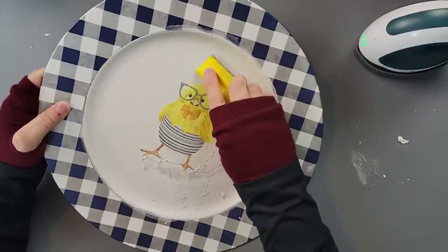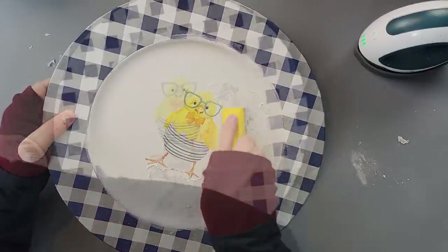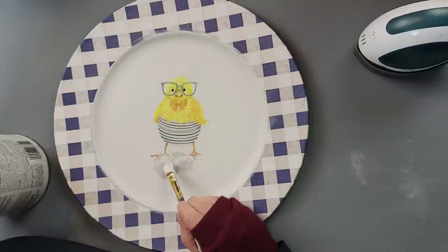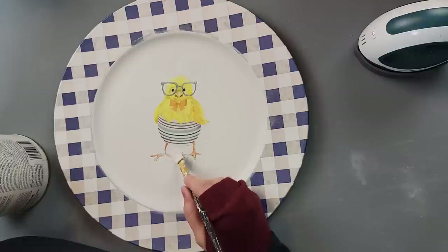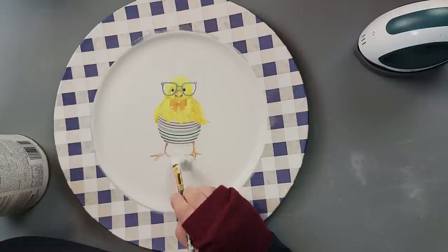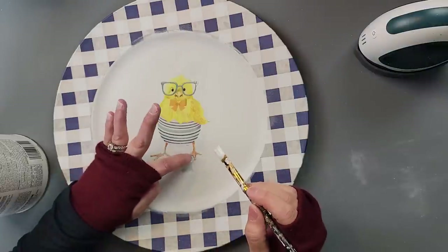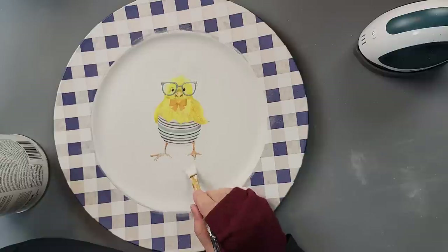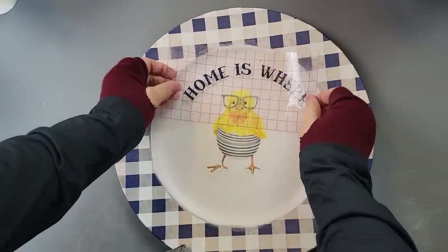I tried to get it as smooth as I could without ripping the napkin. Then I went around and painted the areas that I had sanded, painting very carefully to get it to look decent. After that was dry, I put Mod Podge back over my chickadee and the whole plate.